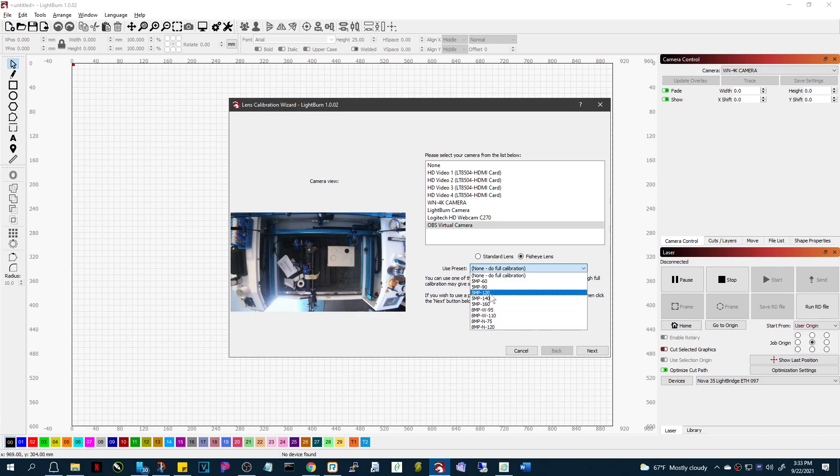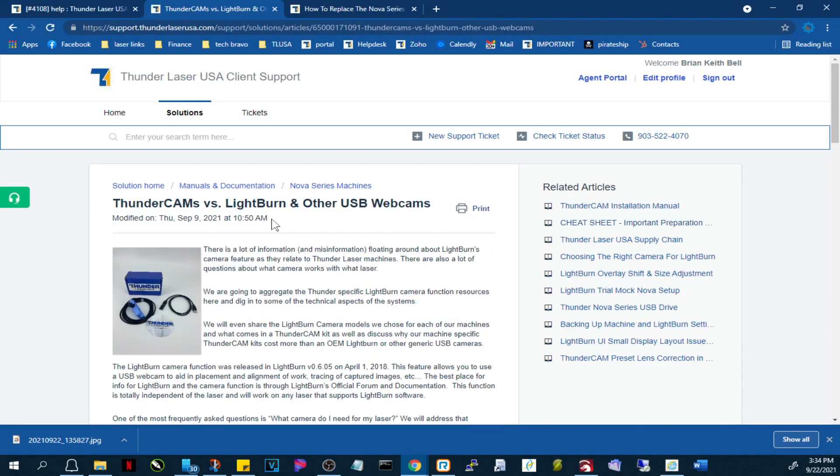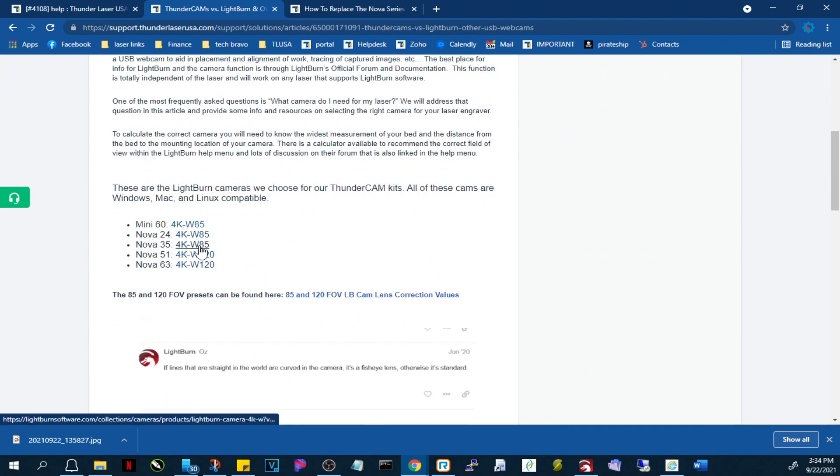Since the calibrations for your camera are not in there, if you need to know about that, go to the article 'ThunderCam versus LightBurn and other USB cameras.' It tells you what camera you need for your laser. We use two cameras: the 4K W85 and the 4K W120 — you just need to know which one of those you have.